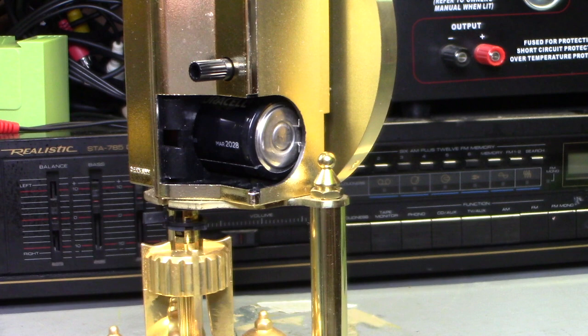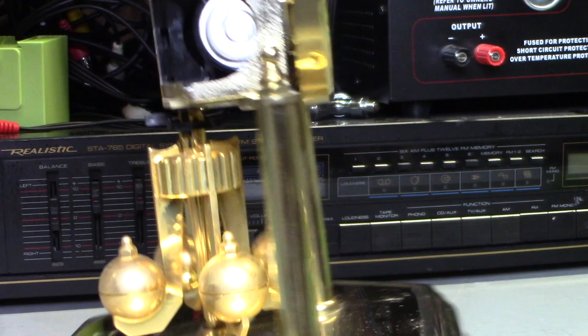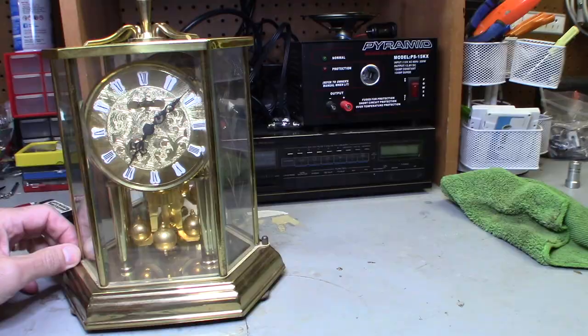And you can actually hear it now start ticking again. So when I first put a battery in this clock, it did not work. Clean the connections, put a brand new battery in, move the battery around like this — what happens is it just runs a little groove on the back of the battery and it actually just makes a better connection. And that's it. So basically that's how I got this clock working. It works like a charm. This is a really nice clock.